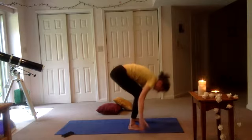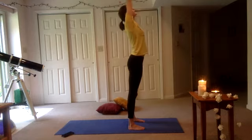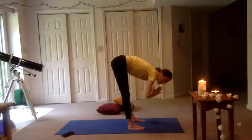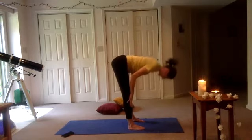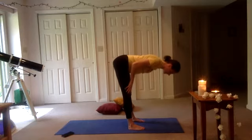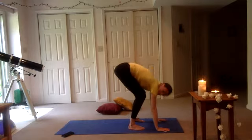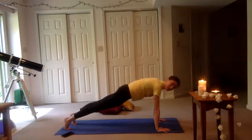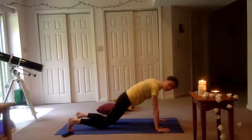Palms come down, knees bent. Step your right foot back and your left foot back. You can stay in your high plank — especially if it's your first plank of the day, drop those knees. Feel the belly button pulling in towards the spine. We're going to extend that right foot. If you're in high plank it looks something like this, low plank like this. Then turn the right toes out, bend your knee, try to touch your elbow.